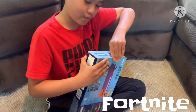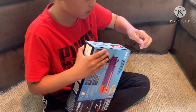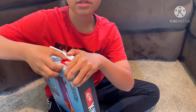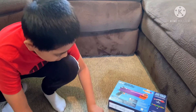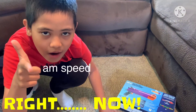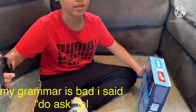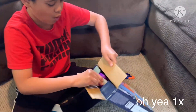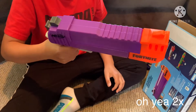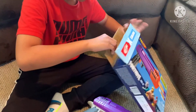Now let's move on to the Nerf Fortnite one. I need scissors to open this — I'll skip ahead and be right back. Okay, so I've got the scissors — and by the way, ask your parents or your big brother to do this for you. Oh yeah, this looks so cool! I've also never had a pistol before.